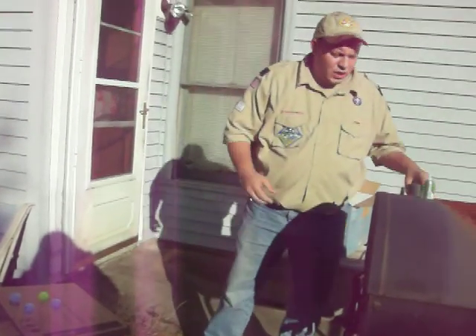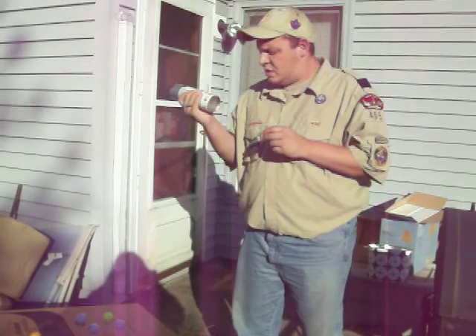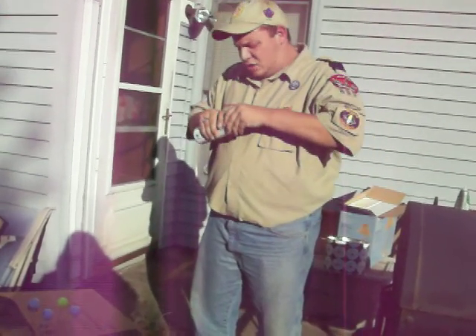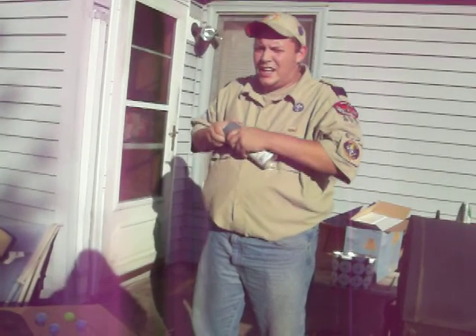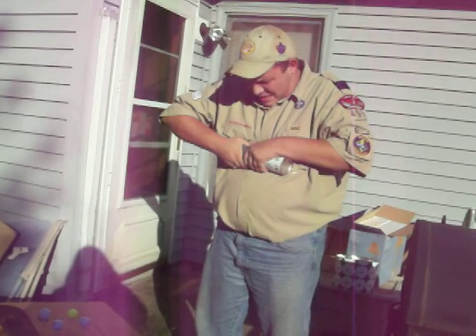One thing to keep in mind when you do this is you can use any colors, any style — just about anything you want, you can make a trophy for — and kids love to get things like this.